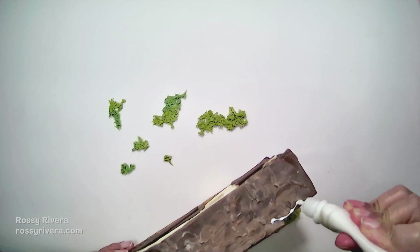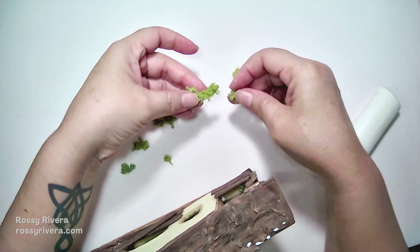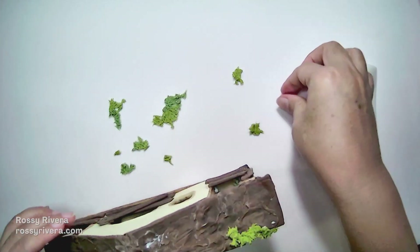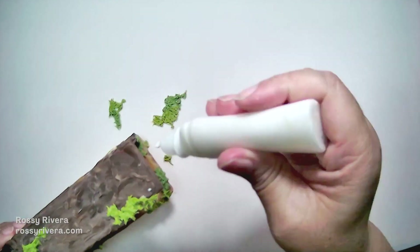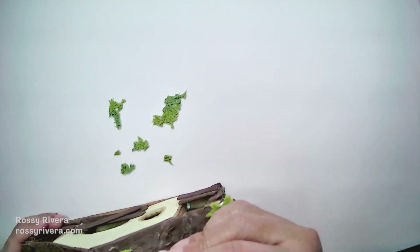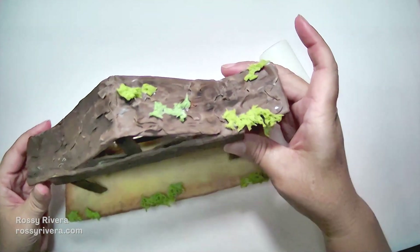Once we have our pieces ready you can just glue them in place wherever we want — I'm just adding that little bit of glue. If you notice, I can stretch them out, separate them, and get smaller pieces or more rugged pieces. I'm adding this one sort of like it's falling down on the edge of the roof, adding a little bit more closer to the top of the roof, and then on the bottom right or the back right. We're just doing the same thing by adding the glue and then adding the pieces like this.